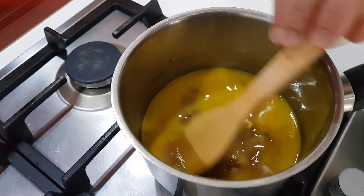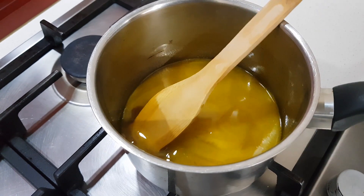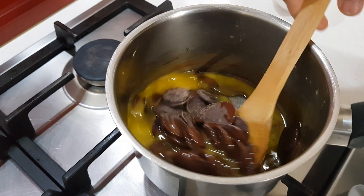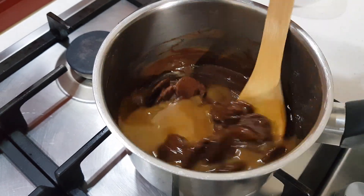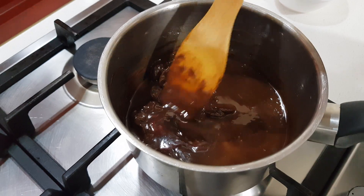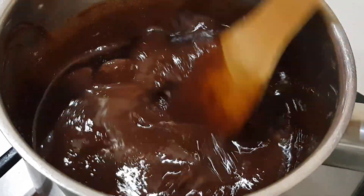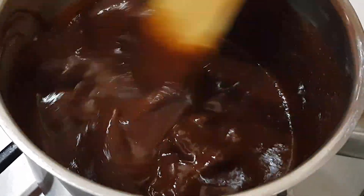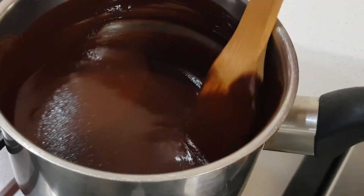With the butter and sugar melted, add in the chocolate and give it a good mix. Keep mixing because you don't want it to get stuck on the bottom — that will burn the chocolate. Now turn off the heat and keep mixing until it comes out to be a very nice smooth paste. As you can see, we have a very nice smooth paste. Turn the heat off and leave it to cool down a little bit.